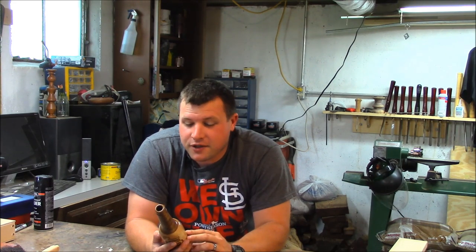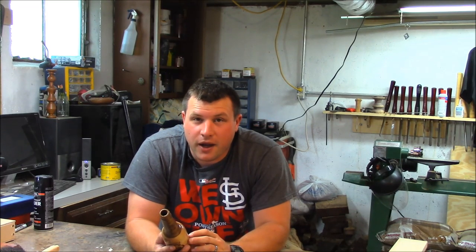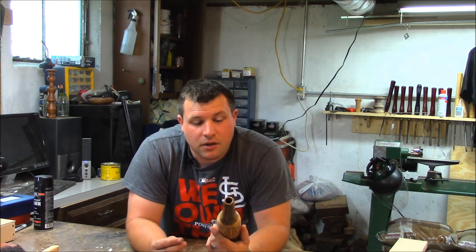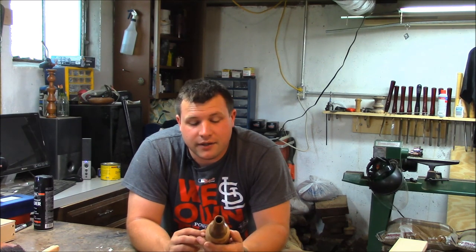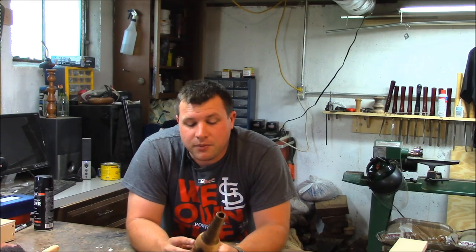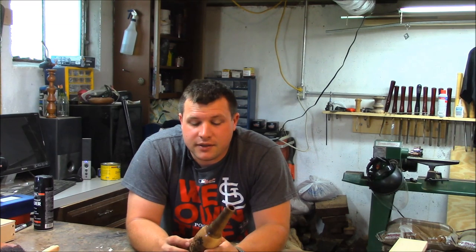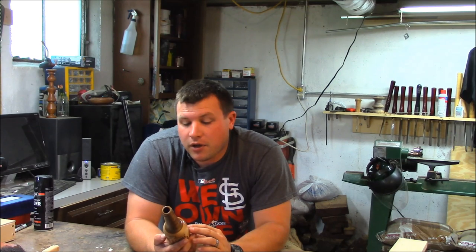My wood burning skills did not show up on this project. I definitely found my limitations with wood burning, considering I haven't done a whole lot of it. It didn't turn out too bad, but I definitely need some more practice and maybe some better tips that will work better for fine detail work. So if anybody does a lot of wood burning and you've got some tips that work really well for fine, small, intricate details, let me know.